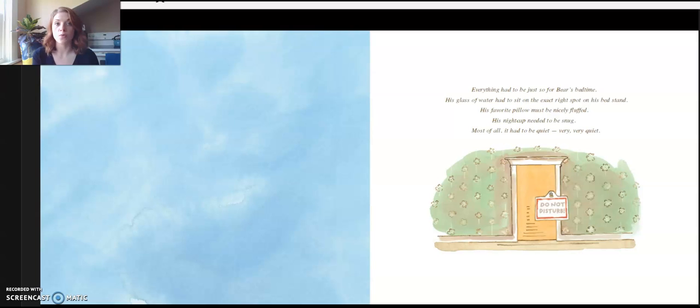Everything had to be just so for Bear's bedtime. His glass of water had to sit on the exact right spot on his bed stand. His favorite pillow must be nicely flopped. His nightcap needed to be snug. Most of all, it had to be quiet. Very, very quiet.